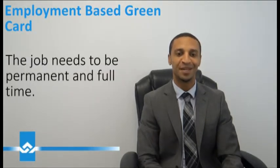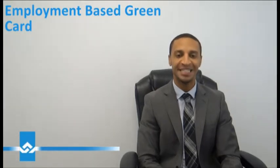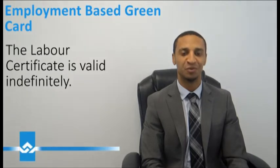Furthermore, they have to show that the job is a permanent or full-time job — not a sham job, and not a job directly tailored or catered to bring on board this individual. The major reason for the complexity of this process is to prevent immigrant labor from depressing the wages of American workers. Once a labor certificate is approved, it's valid indefinitely, provided that the job for which it was approved remains open.